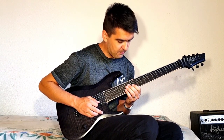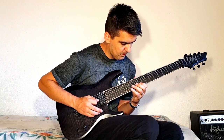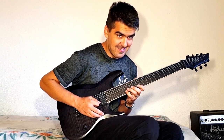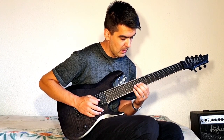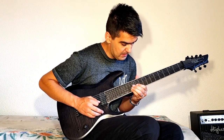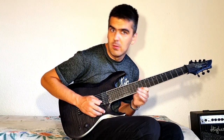And the last part: D, D, C, A sharp. And then F, F. And C — twice. And then I play A sharp four times.